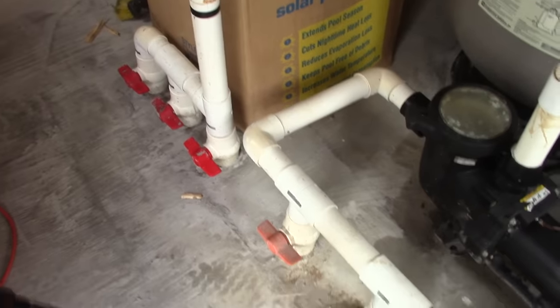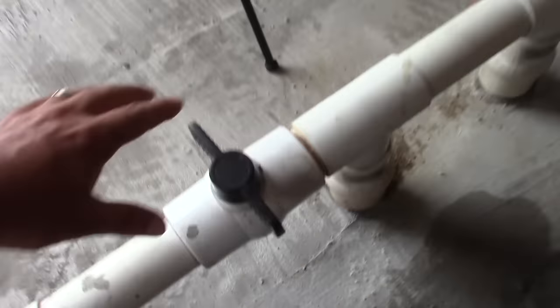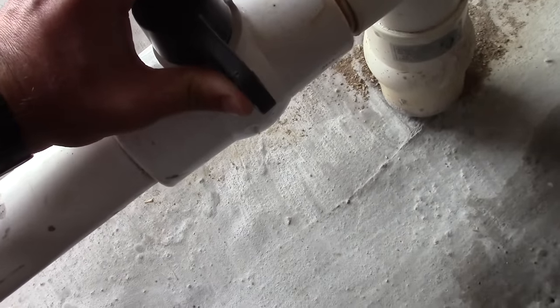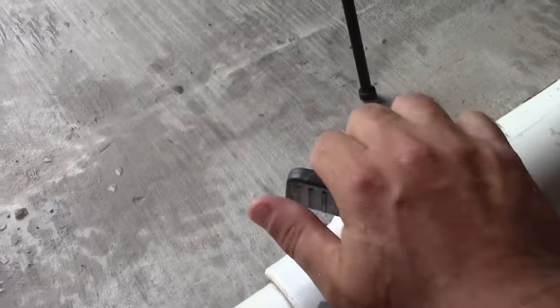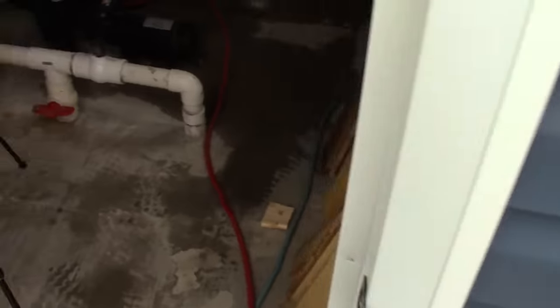At this point all the valves are winterized and closed except for the main drain, which are the floor drains on the deep end — both are tied together with one valve. We're going to open that up and pump some air through there, waiting until we see bubbles coming out the drains. We're trying to force the water and air bubbles out the main drain. Now we can see lots of bubbles.